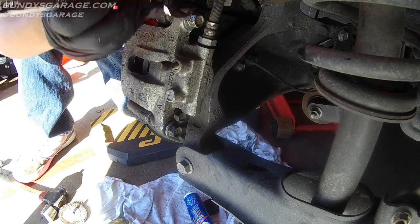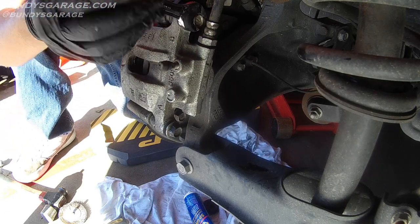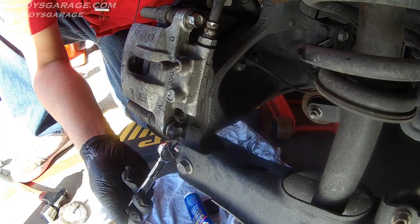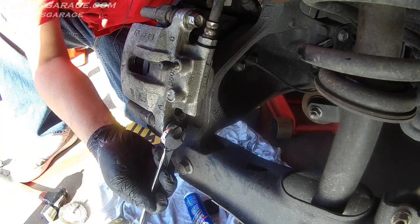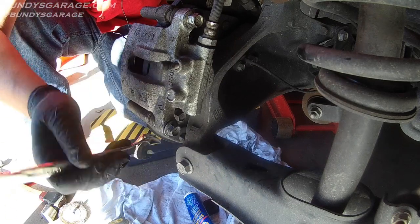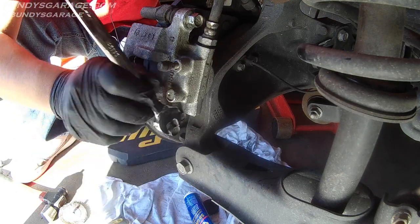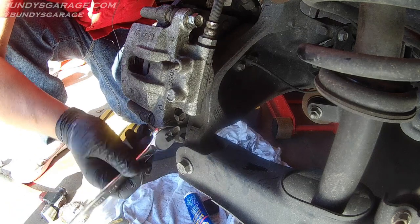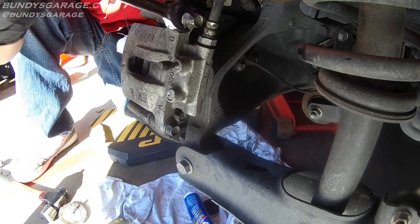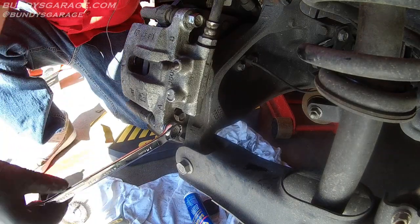Make sure you put the reservoir cap back onto the reservoir. You need to pump the brake pedal five to ten times before you drive the vehicle after doing this job — it gives the piston time to come out and make contact with the brakes. If you don't, you'll put on the brake and it'll go to the floor. Also, as mentioned earlier, best practice is to buy new brake rotors or have your existing ones turned.